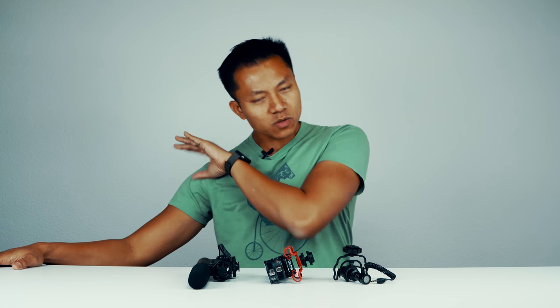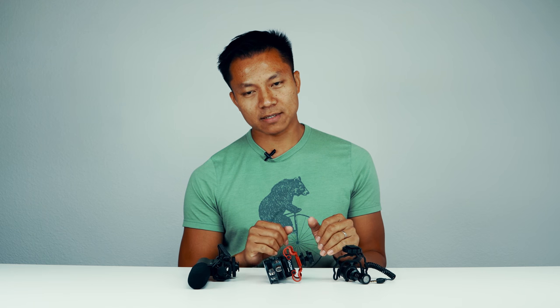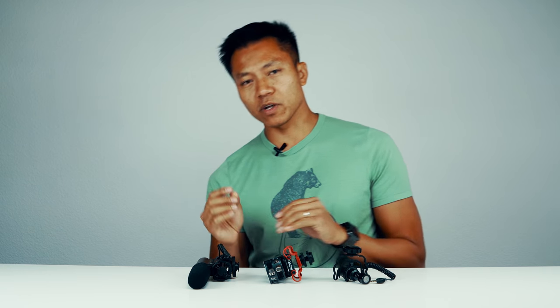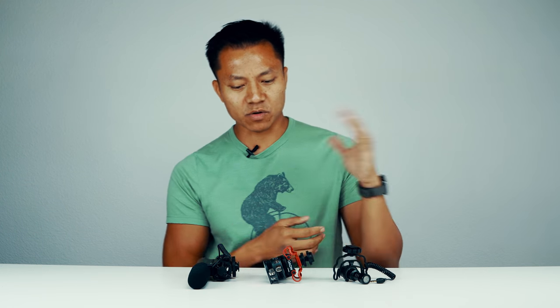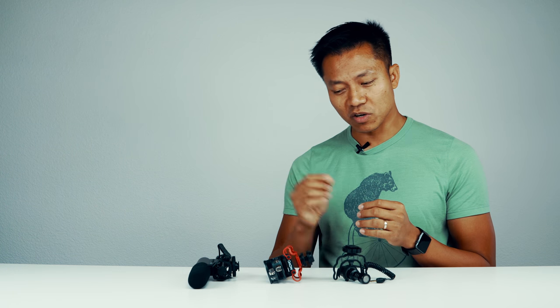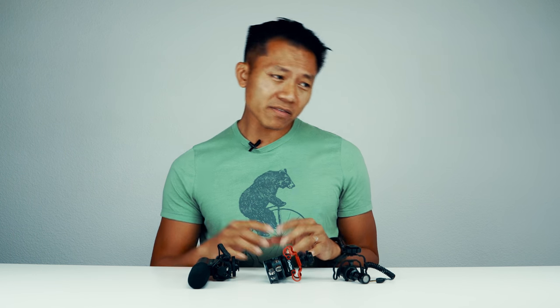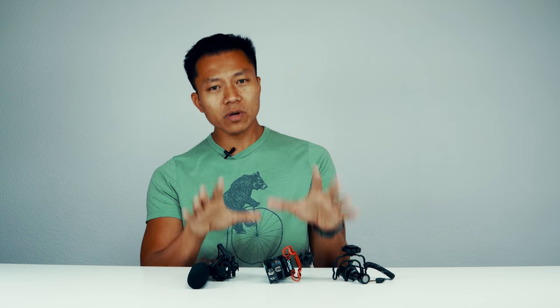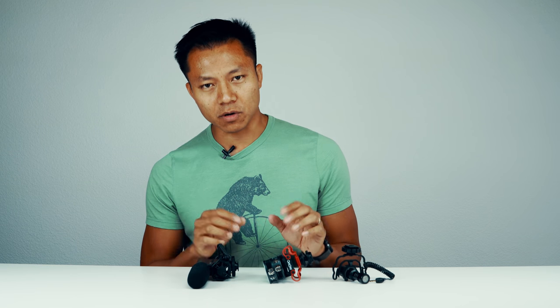Hey guys, welcome to another 'This vs. That.' Today we have a special test. Most of your videos will be great — you'll have your subject, your slow motion, your time lapse — but then you don't have your audio. You notice your sound is really muddy, it really picks up everything, the background noise.